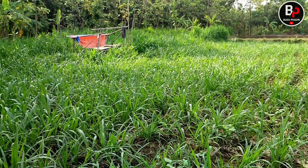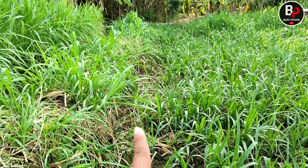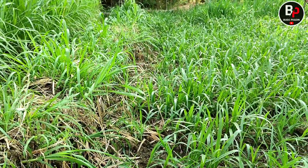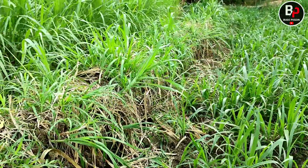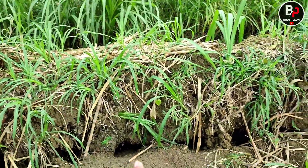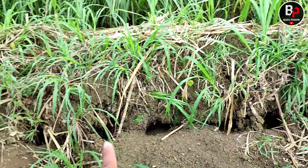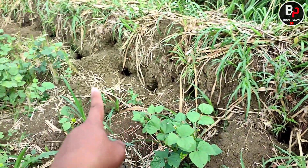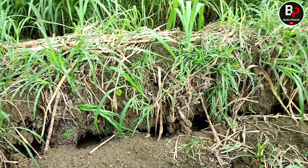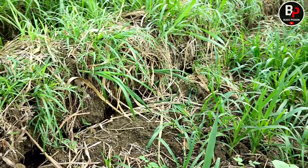Sayangnya yang tepi-tepi ini, pinggiran sawah, diserang sama tikus. Tikusnya wah repot lor, tikusnya turut galeng mengulon. Cara mengatasi tikusnya ini gimana ya guys?